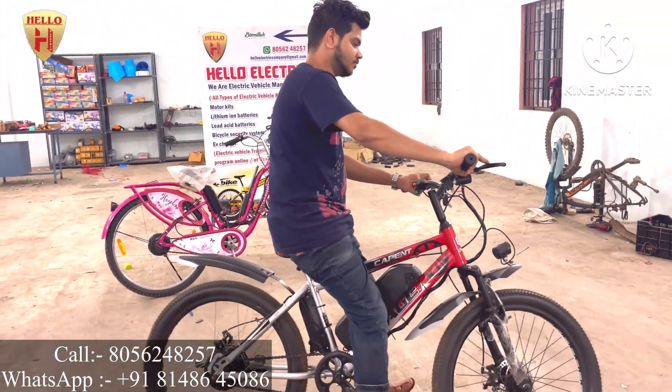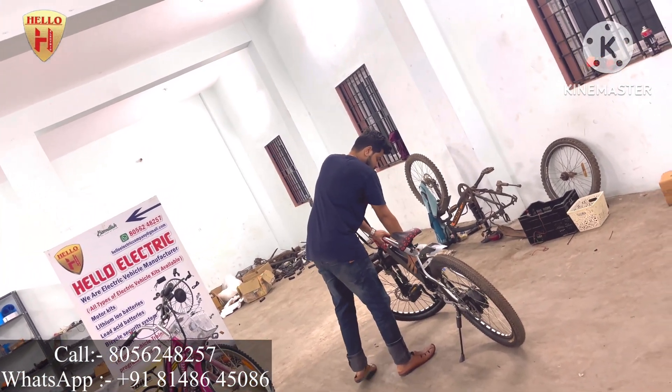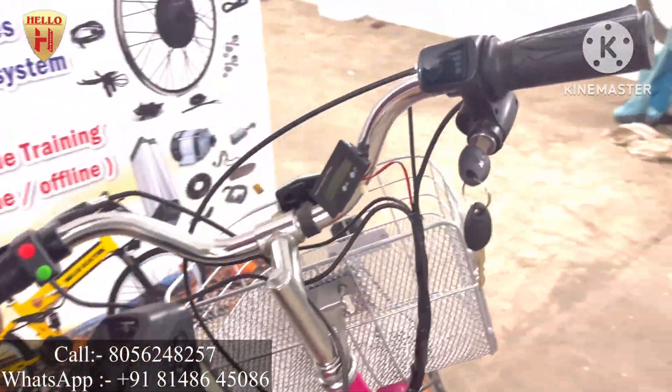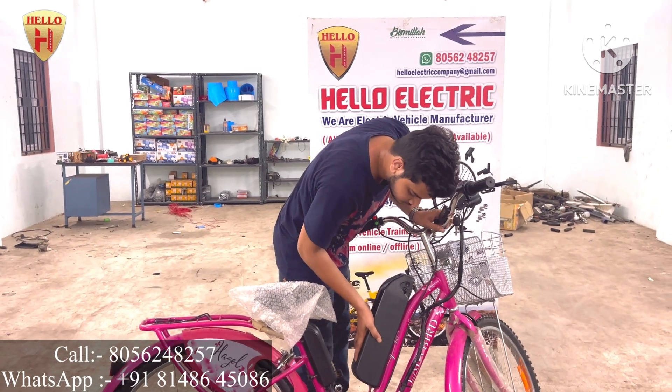If you are on the first floor, second floor, or in an apartment, you might wonder how to charge the bicycle. It's simple — you can just lift out the battery, remove it from the cycle, and charge the battery anywhere.